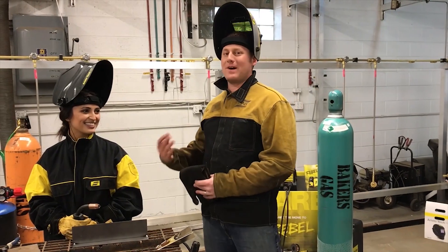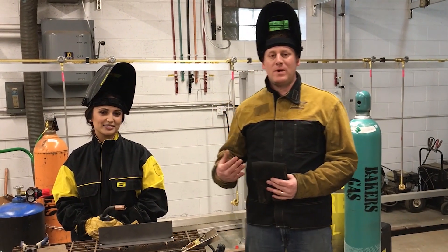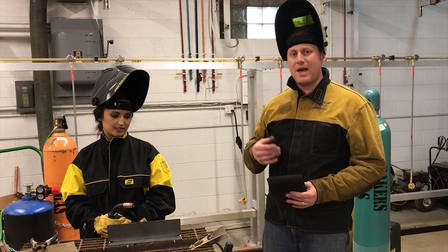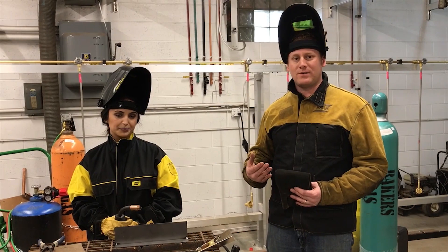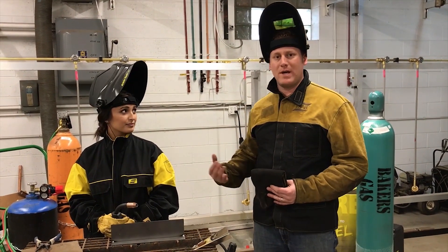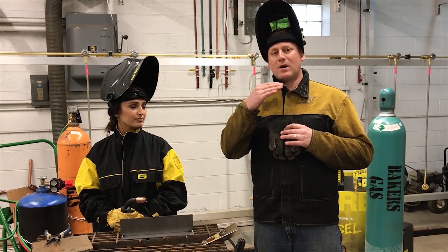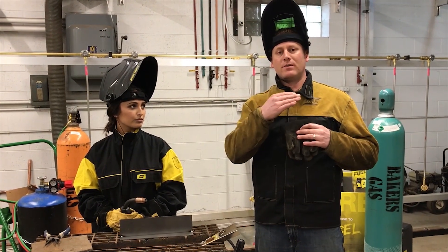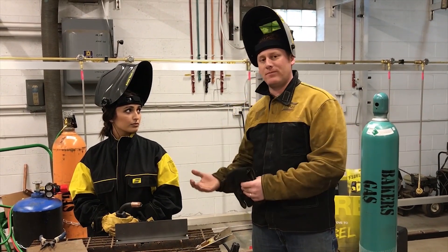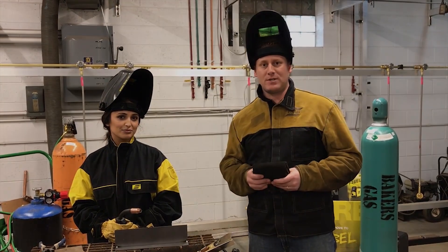We're going to have Harleen make a weld with the smart bake feature. The machine is going to tune in to her electrical stick out, travel speed, and work angle, and give her the optimal short arc for her welding characteristics. You're going to see the machine tune the arc voltage on the panel. She will feel it in the arc, and then we'll demonstrate why this is different than the competition.